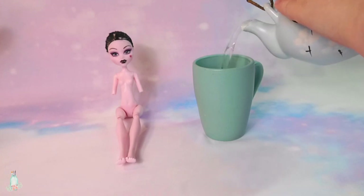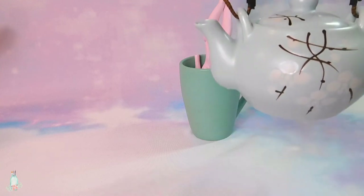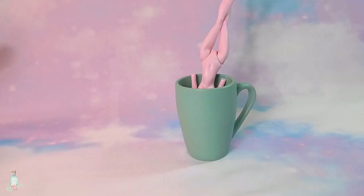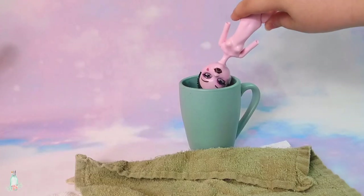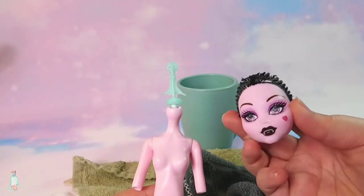Then I prepare some boiling hot water, pour it in a cup, and dunk her head in there for a few minutes to soften the vinyl. There's still plenty of water left over — mmm, chai tea. Once you've finished your tea, I mean, after the vinyl becomes soft, we can tug the head right off the neck peg. Be sure to shield your hands from the hot vinyl with a dishcloth or something. It's all fun and games until you singe your hands.